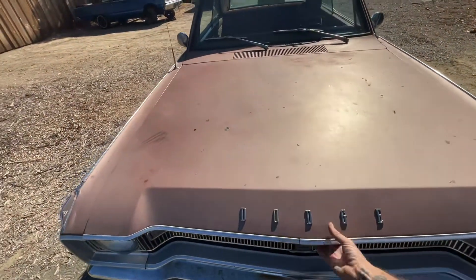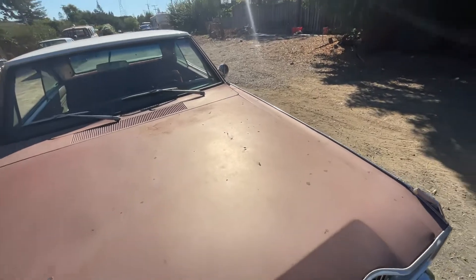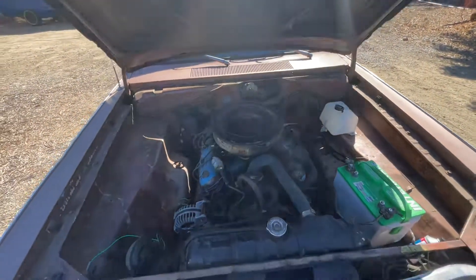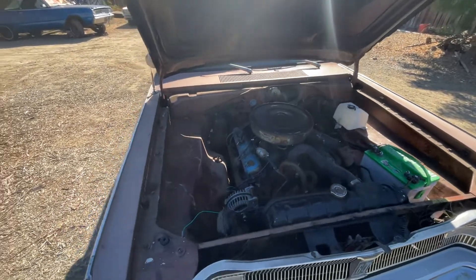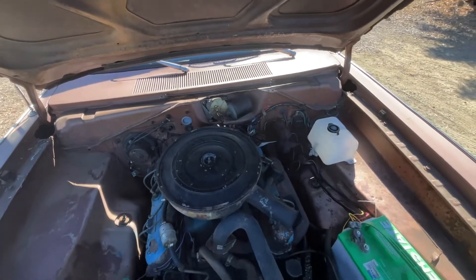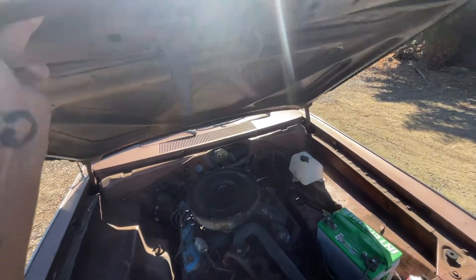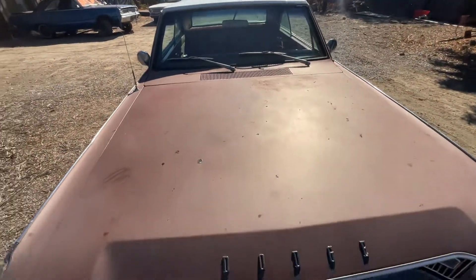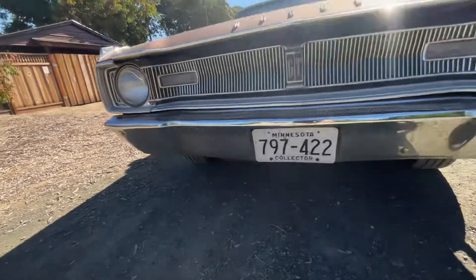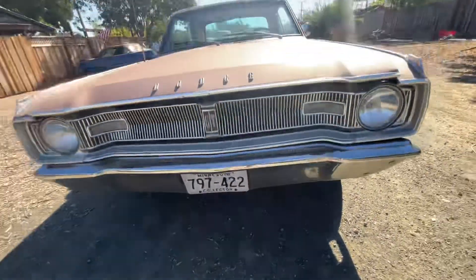Under the hood it's a tired 318 — I have no idea when that was installed. This is originally a 273 car and was originally air-conditioned, but that's been removed. It's just got drum brakes, no sway bar, and a seven-and-a-quarter rear end.